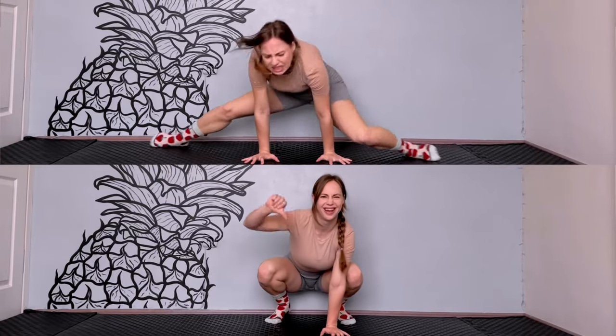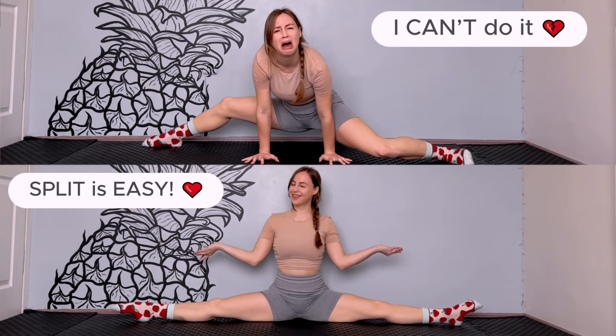You're dreaming about doing splits, but your flexibility level is too low? I understand you. Don't worry, I can help you with that. Hi guys, welcome to my channel, Air Arnas.